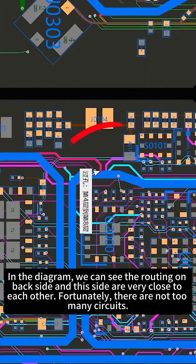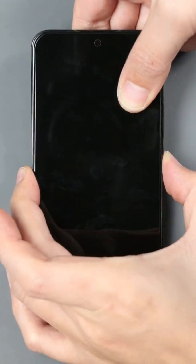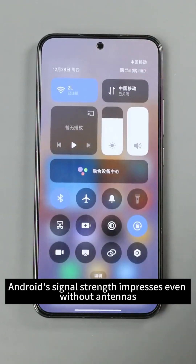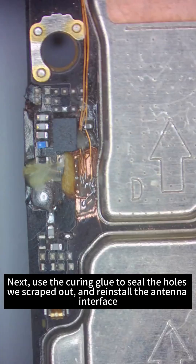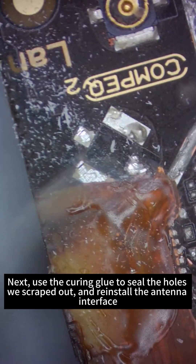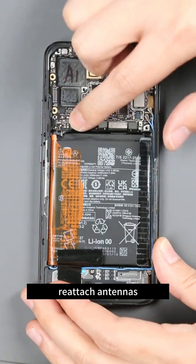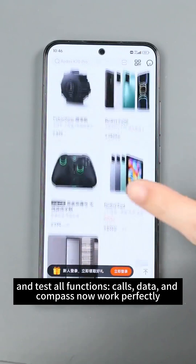In the diagram, the routing on the back side and this side are very close to each other — fortunately there are not too many circuits. We reassemble and test again: 5G signal instantly appears. We use curing glue to seal the holes we scraped out and reinstall the antenna interface. We fly a wire from the other end to reconnect the abraded signal output circuit to the antenna interface and apply glue to fix it. With antennas reattached, we test all functions — calls, data, and compass now work perfectly.